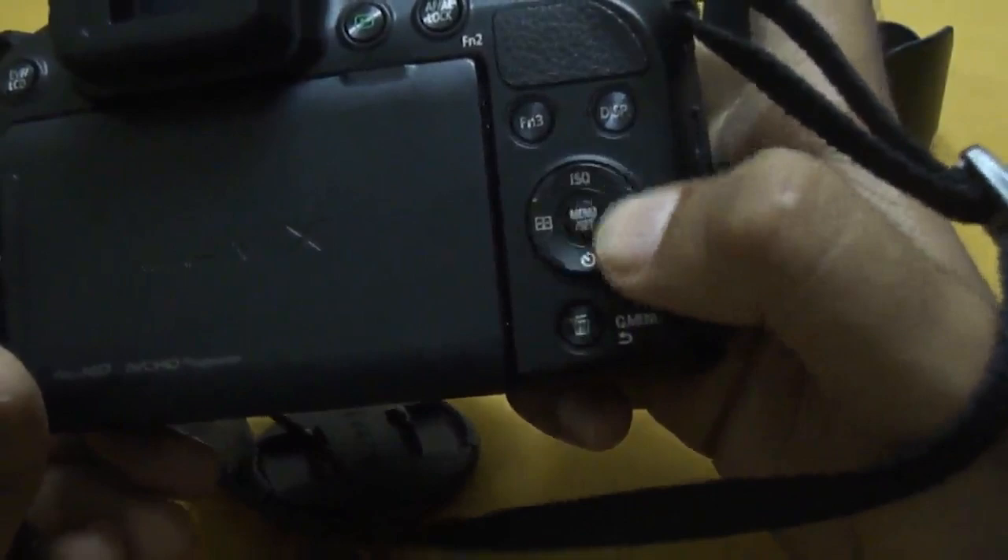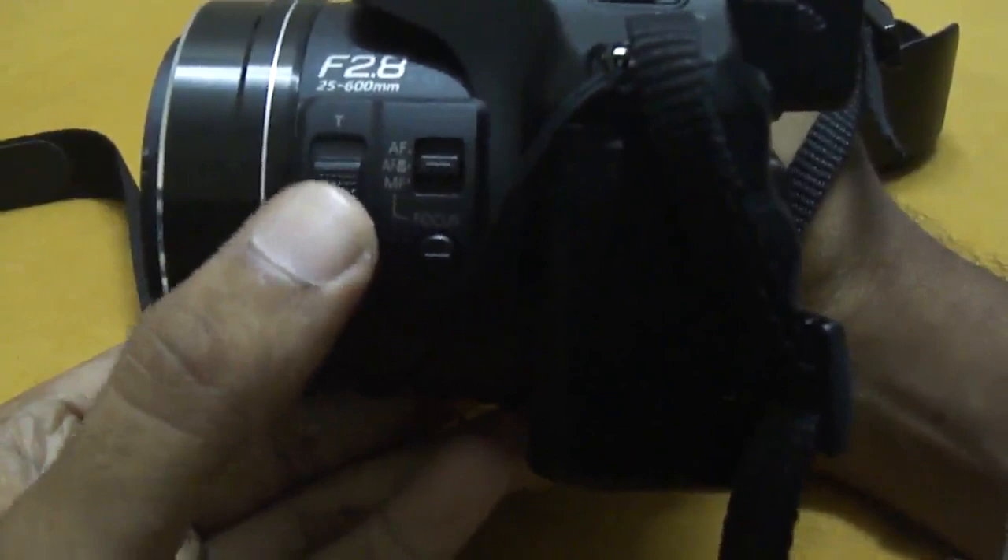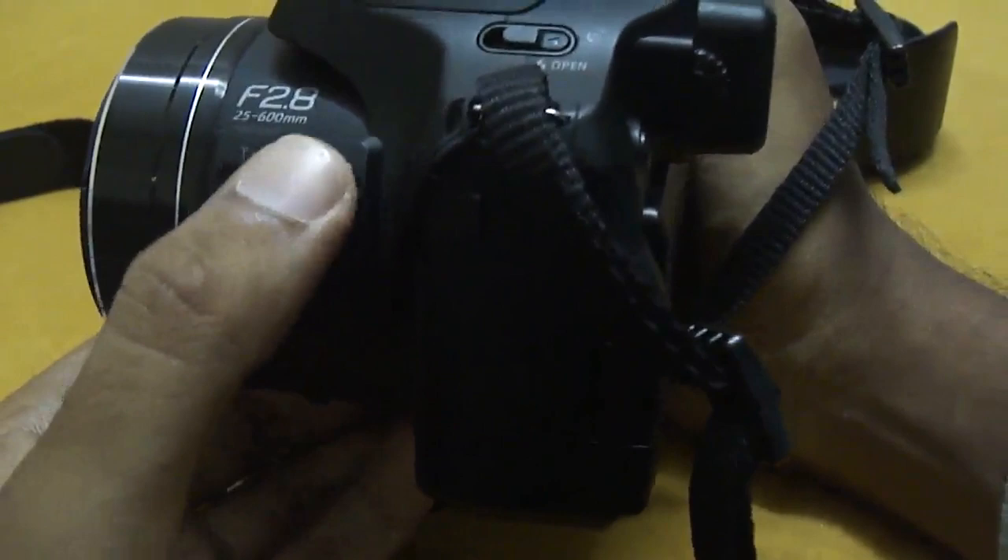There's a display button and various other buttons including ISO, white balance, timer, menu, and delete. You also have the EVF-to-LCD switch button. And the zoom lever can also be used as a manual focus button, along with various focusing modes.